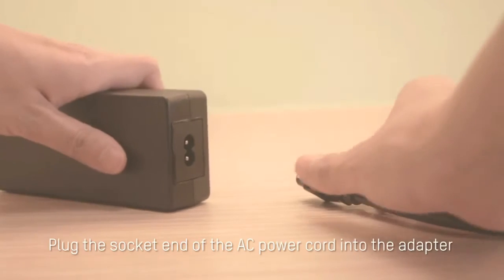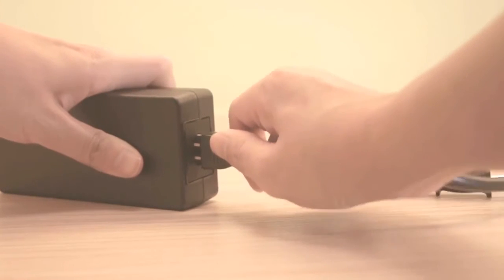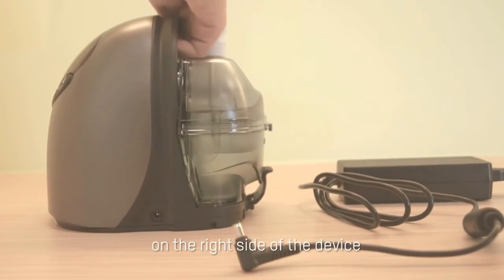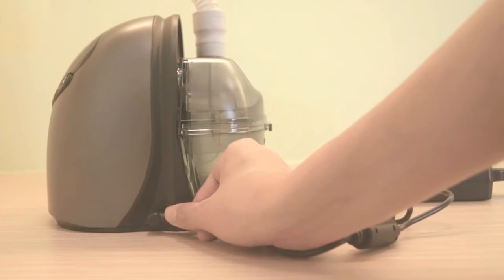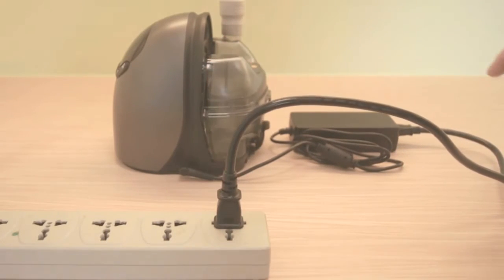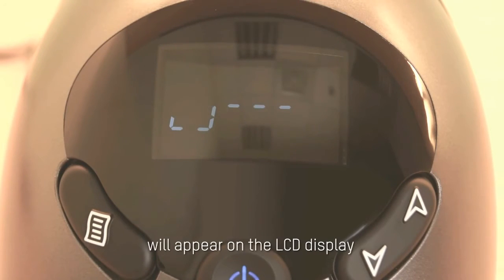Connecting the AC power. Plug the socket end of the AC power cord into the adapter. Then plug the power cord to the power inlet on the right side of the device. Plug the pronged end of the AC power cord into an electrical outlet. The CPAP system is now ready to operate and Stand By will appear on the LCD display.